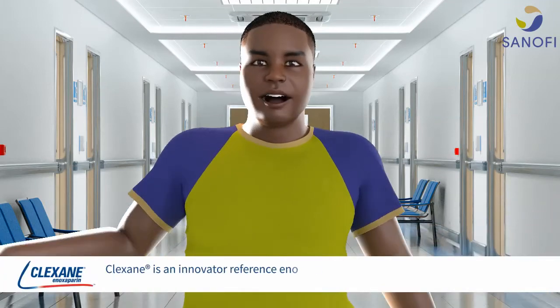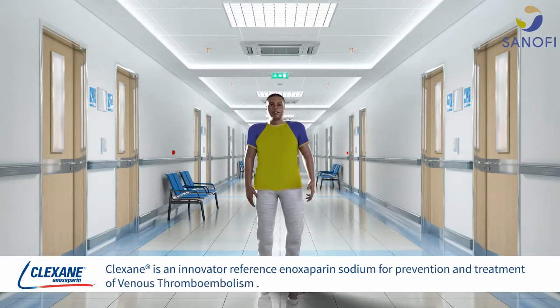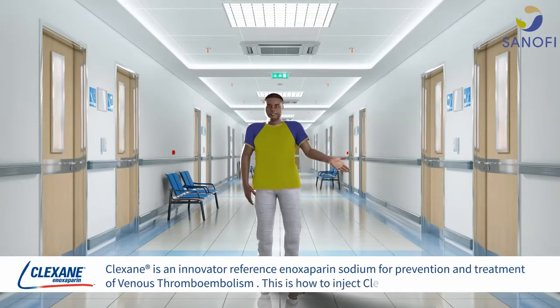Clexane is an innovator reference enoxaparine sodium for prevention and treatment of venous thromboembolism. This is how to inject Clexane.